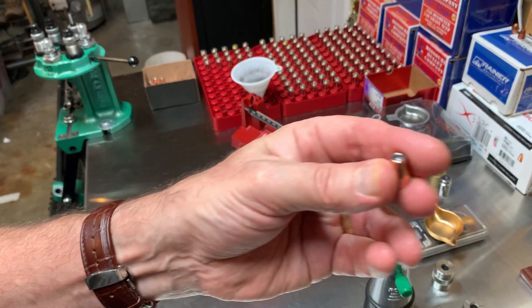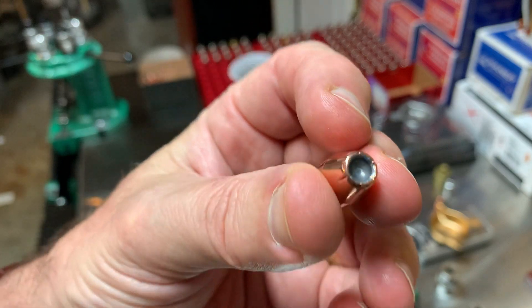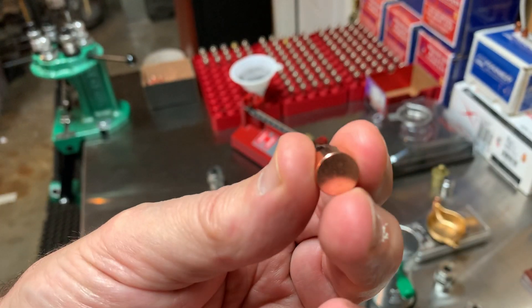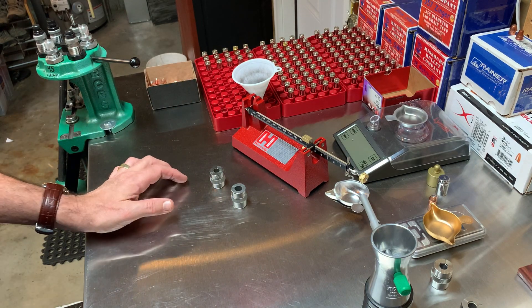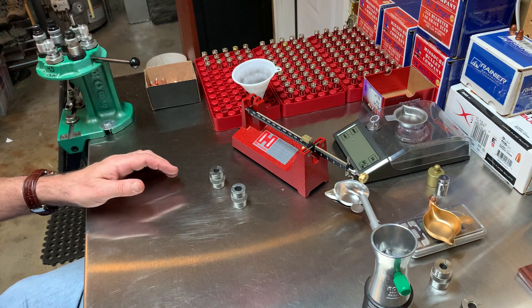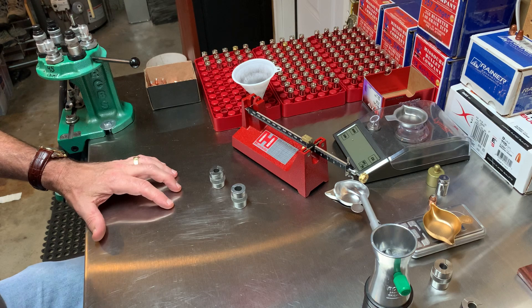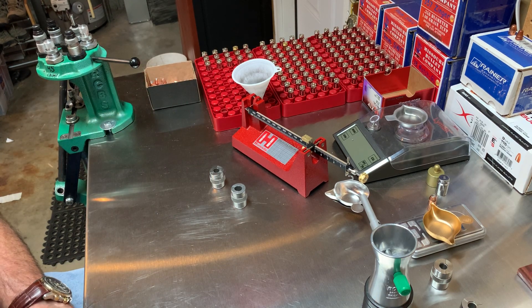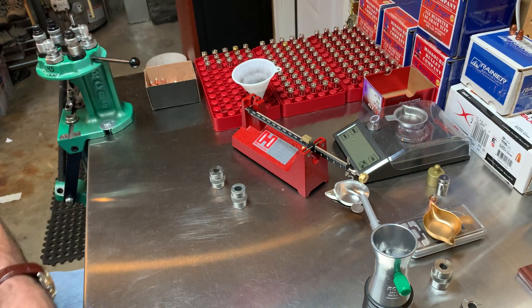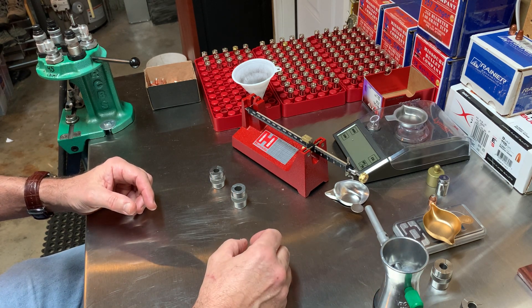This is one of the XTP bullets in case you're not familiar — it's basically a hollow point. I've got my scale balanced at zero. The Hornady data tells me that the most I can put in a 45 ACP for this bullet using Bullseye powder is 6.6 grains.